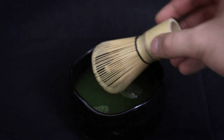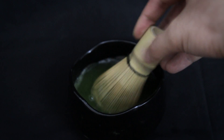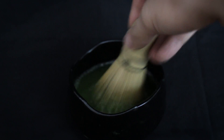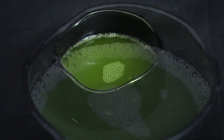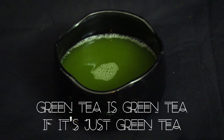Then take your whisk and whisk it in a W motion. Whisk until there is a fine froth. All there is left to do is enjoy.